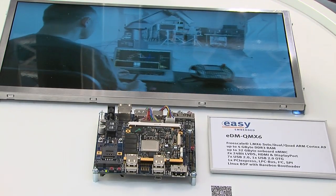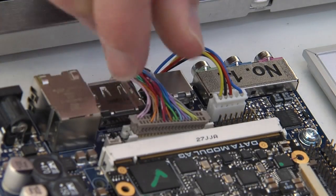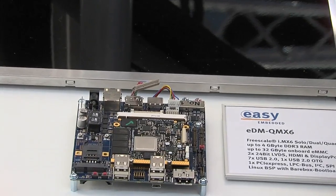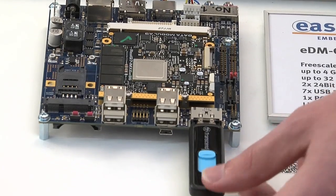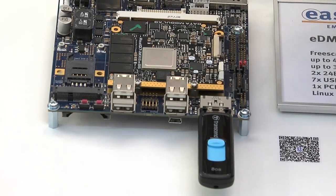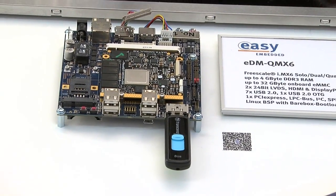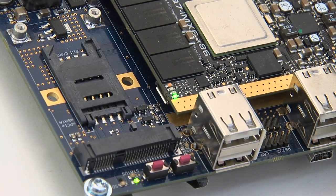First we power off the board and disconnect the current panel. Then we connect a regular USB stick containing an init file to tell the board what to do. The board will automatically check on every boot for this USB stick and for a certain file on it to check if an update is needed. And now we start the board again. We can see an LED telling us that we are now in update mode.